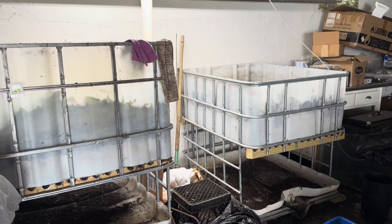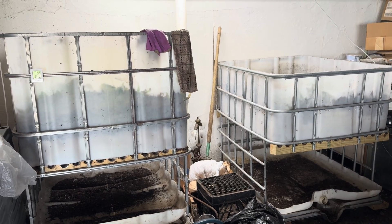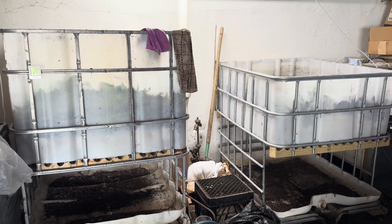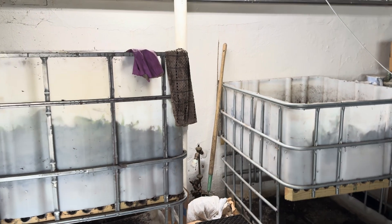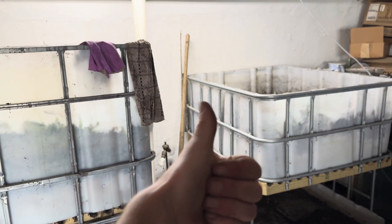So stay tuned for my video on wedge systems, which I'll be showing sometime soon. And in the meantime, remember: healthy soil, healthy plants, happy worms. See you in the next video.